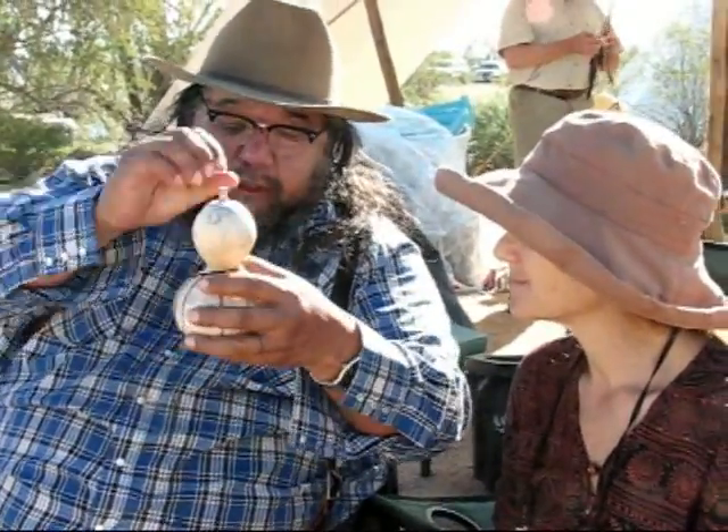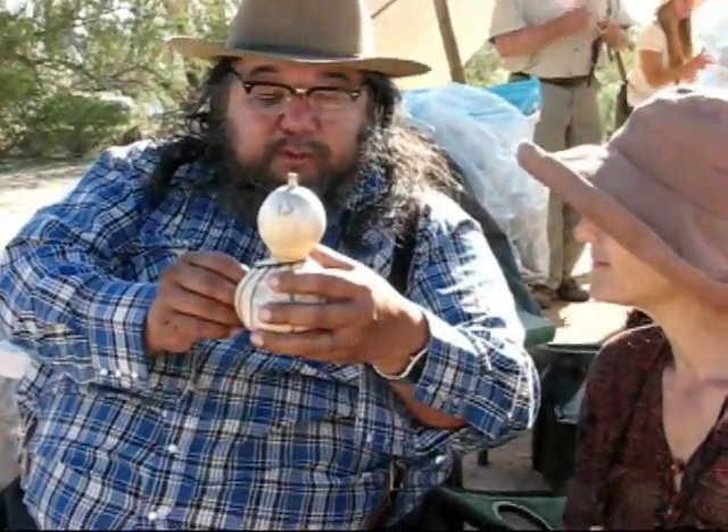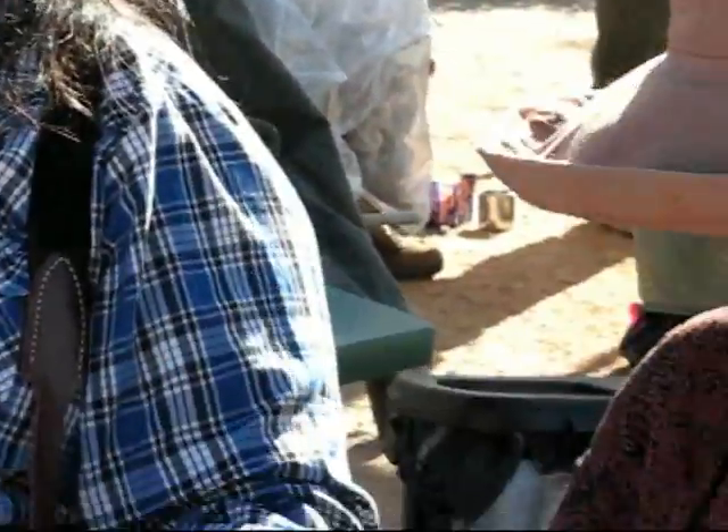And then you're going to get the one here, put a bead there, grab this one here, tie a knot there at the same point, and then just go all the way around. Let me do one at a time, if you don't mind.